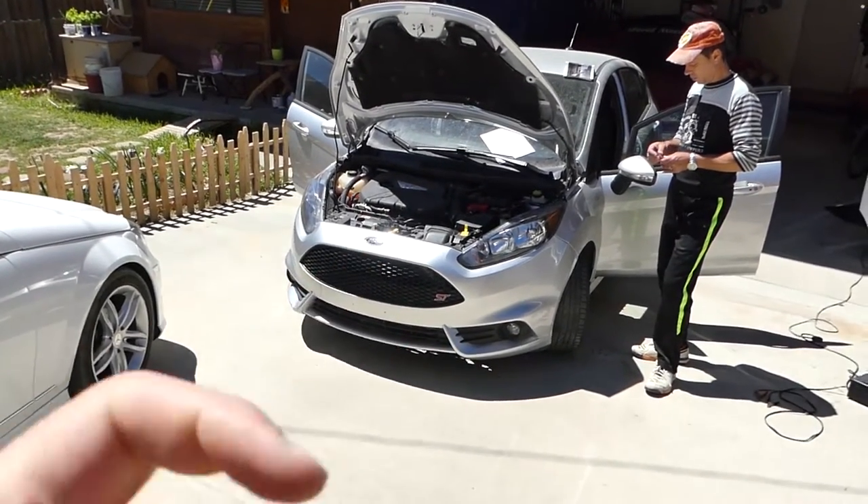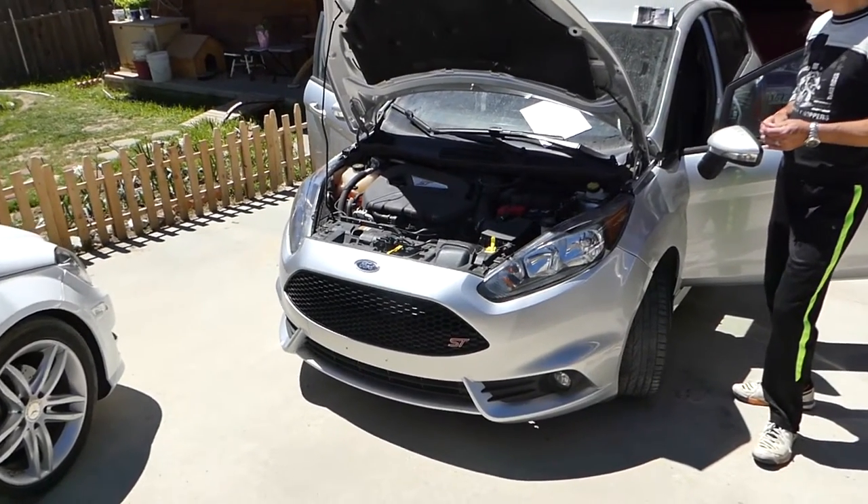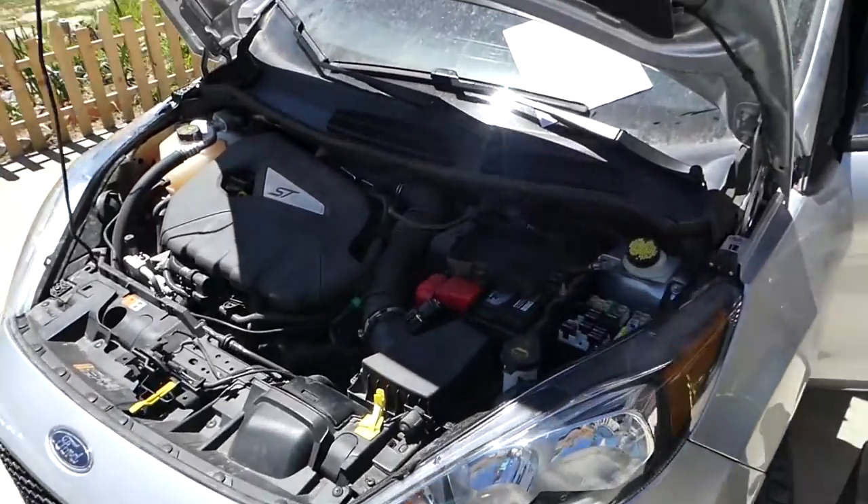You have two fuses and one relay for the powertrain. If the vehicle doesn't want to start, if something is wrong, or if it's in limp mode, you definitely need to check those. Let me show you now which ones they are.